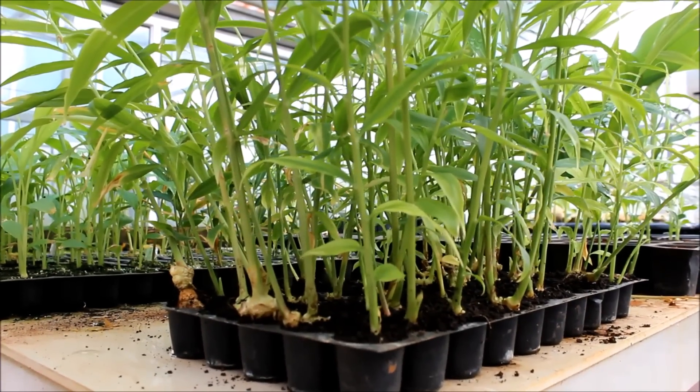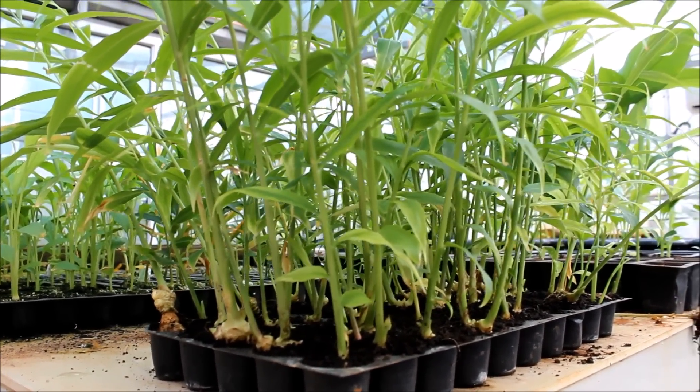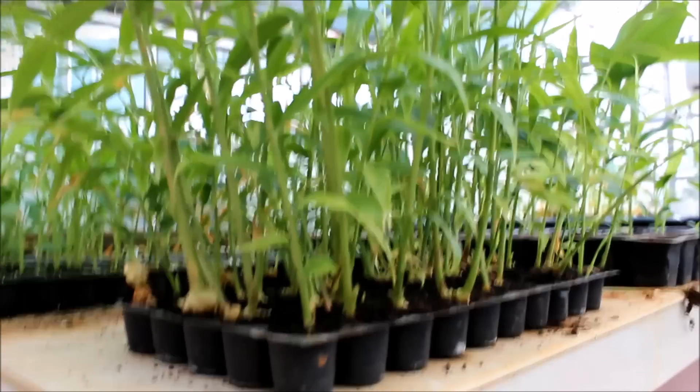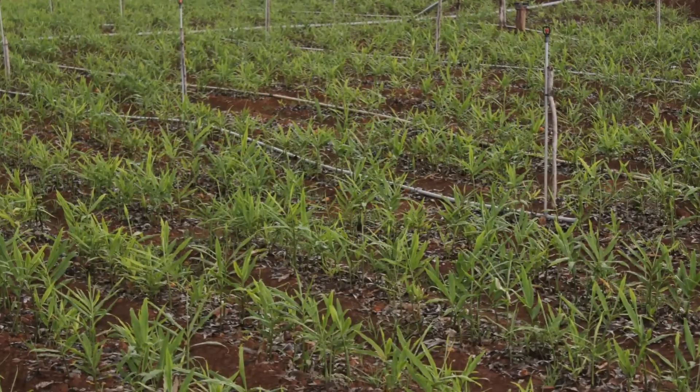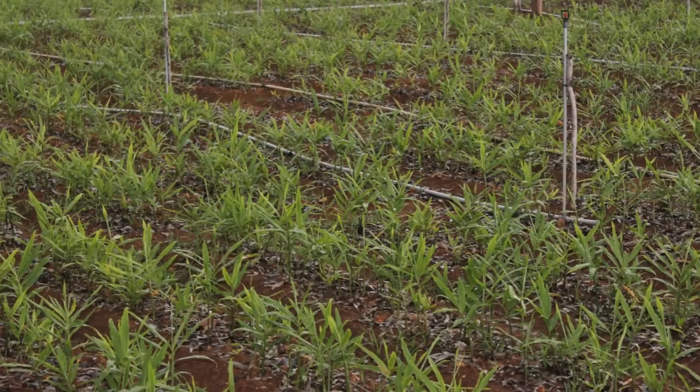If the climate is not favorable for planting, the seedlings can be kept in shade net houses for about 2 months. Ginger rhizomes transplanted by this method show 98 to 100% field establishment.